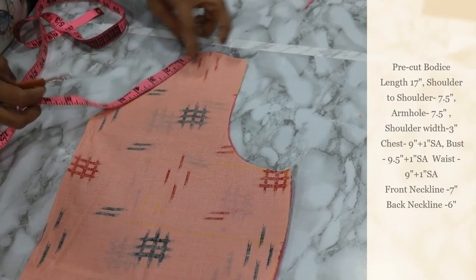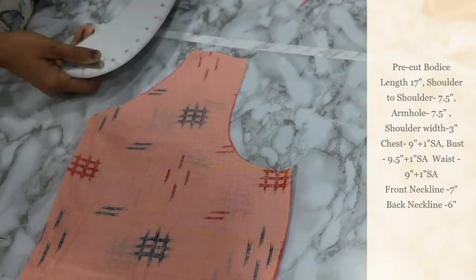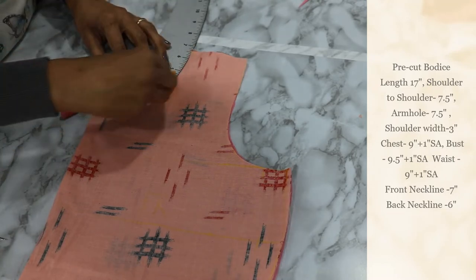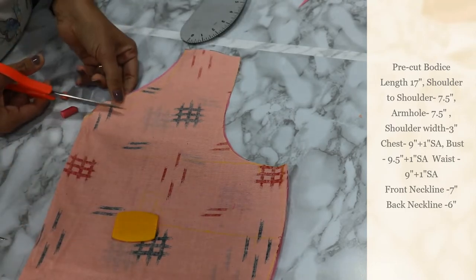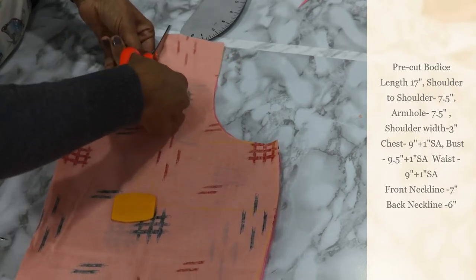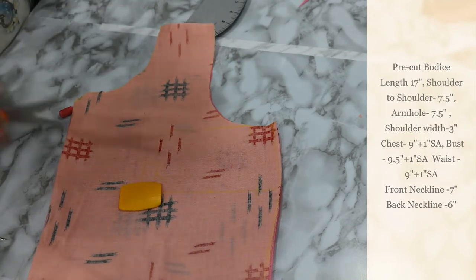My neckline measurement is 7 inches deep. I am shaping my front neckline more curvy — this is a round neckline with a center sharp curve. I will shape my front neckline for the bodice cutout. You can refer to my previous videos for more detail.